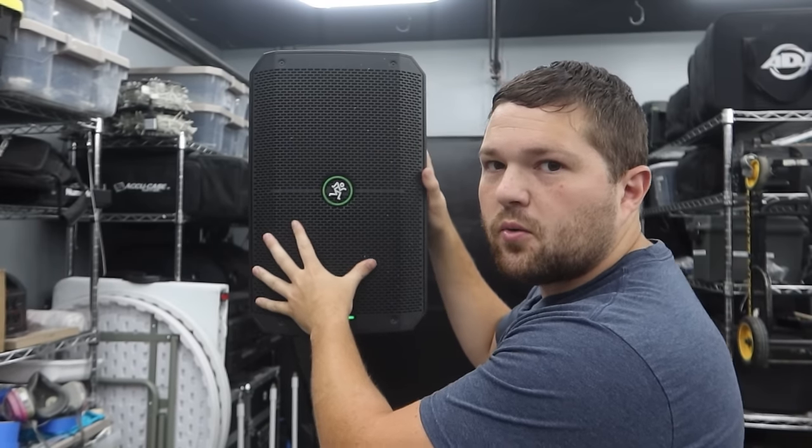Now you might think 200 watts sounds quiet, but don't compare speakers by watt ratings — that number is never accurate. A speaker listed at 200 watts can be louder than one listed at 1,000 watts. Companies can manipulate wattage figures using RMS power, peak power, mathematical calculations, or artificial test conditions. It's a very unreliable metric for comparison.